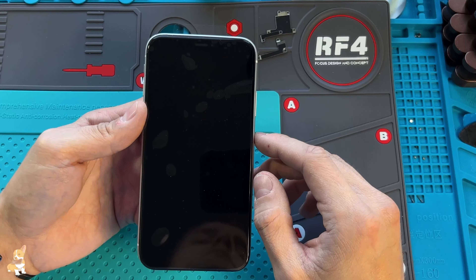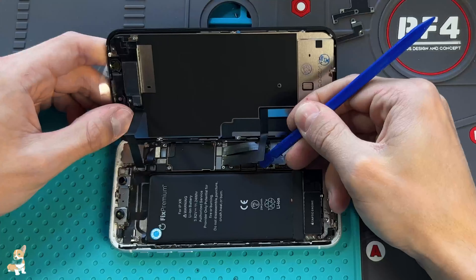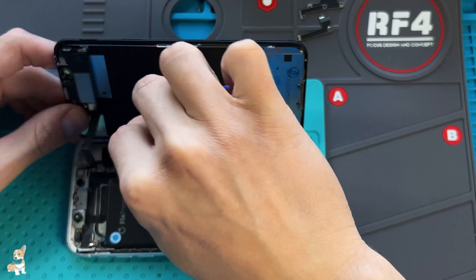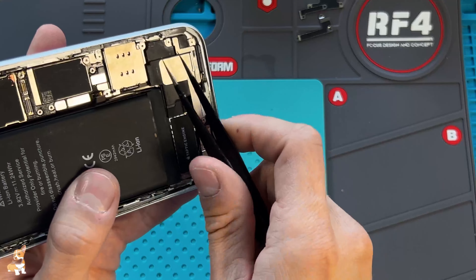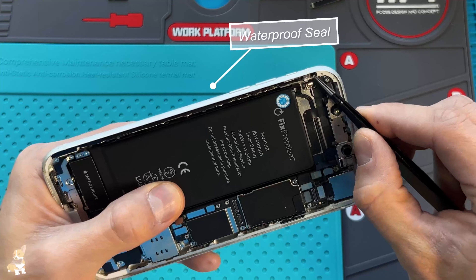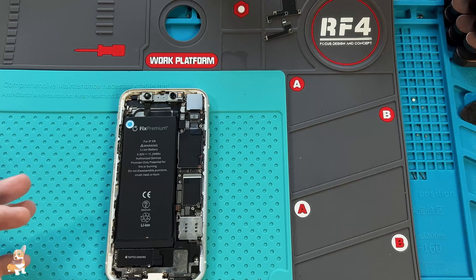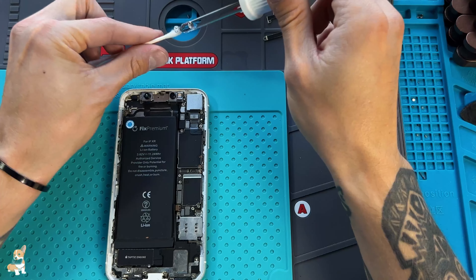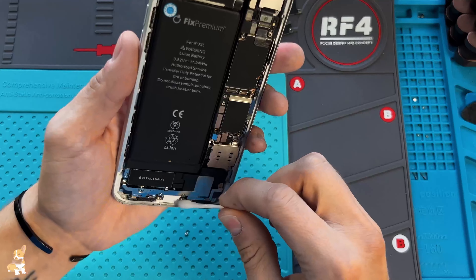Turn off the phone. Disconnect the battery and the LCD. Remove the old waterproof seal from around the edges.